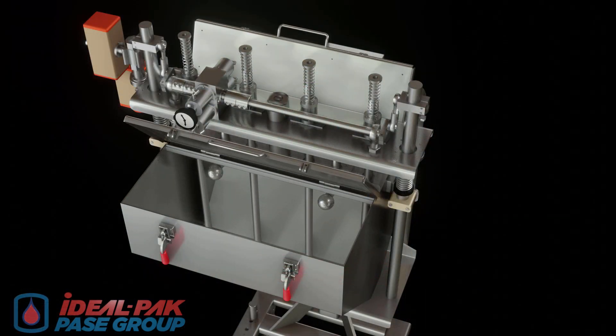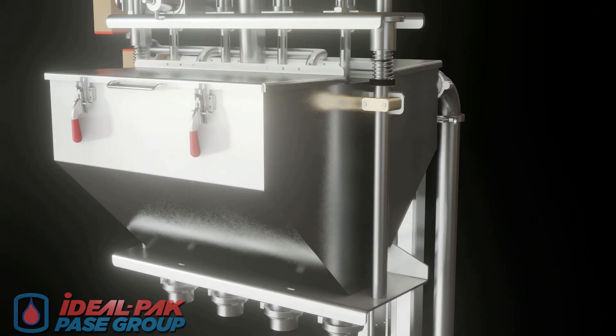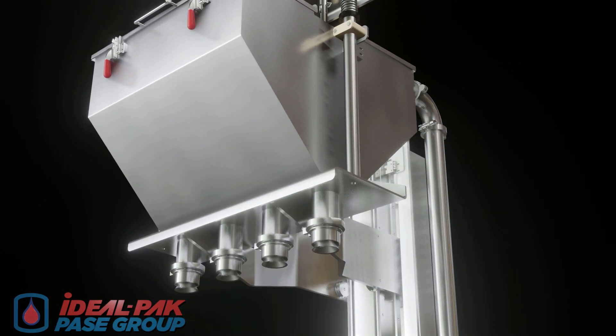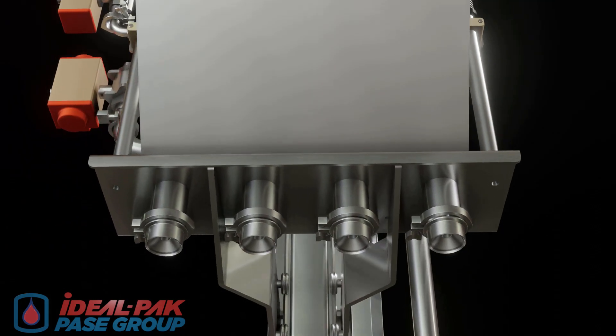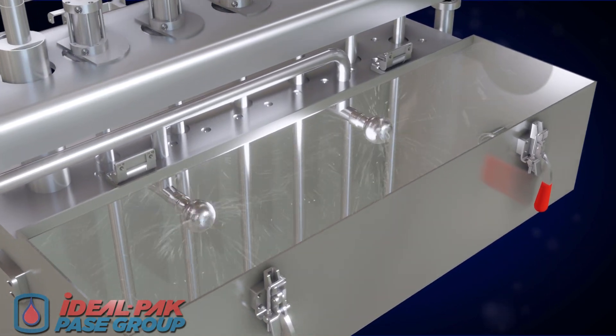Also featured is the Ideal Pack direct fill system with integrated cone nozzles for fast, drip-free filling across a wide variety of product viscosities, including an integrated spray ball system for auto-cleaning of the DFS fill tank.